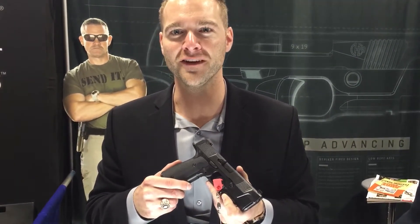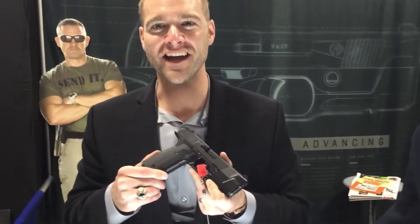Hey SpotterUp, I'm Si Hudson from Hudson Manufacturing, co-owner, co-inventor, and CEO. Here to introduce our flagship model, the H9.